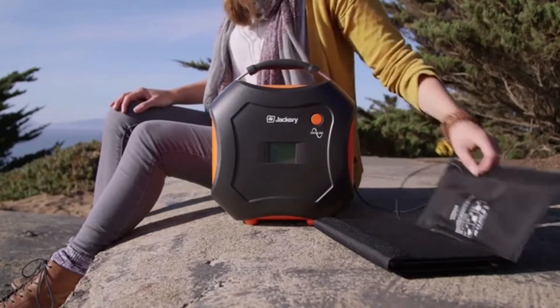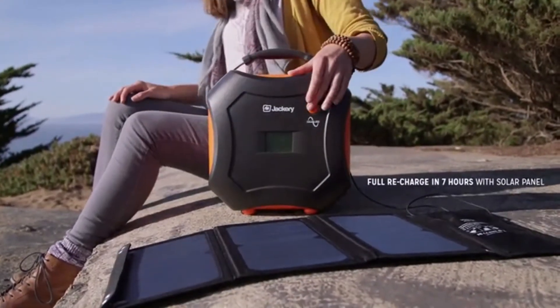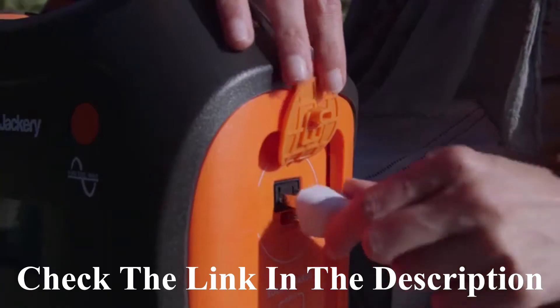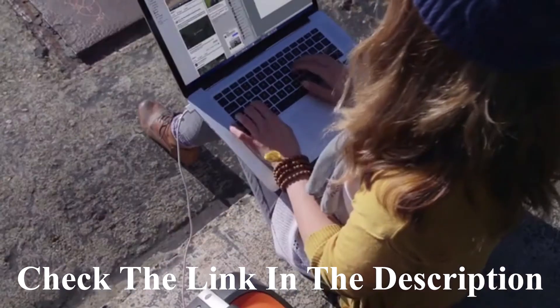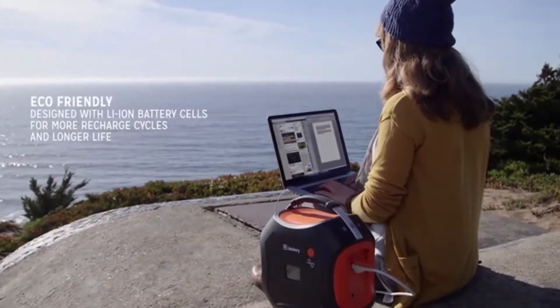The PowerPro is solar ready, so your power will always last as long as your adventures do. The onboard LED screen gives you real-time status of the remaining charge and input and output wattage. The internal smart controller optimizes output and protects your devices from surges, over-charging, and overheating.